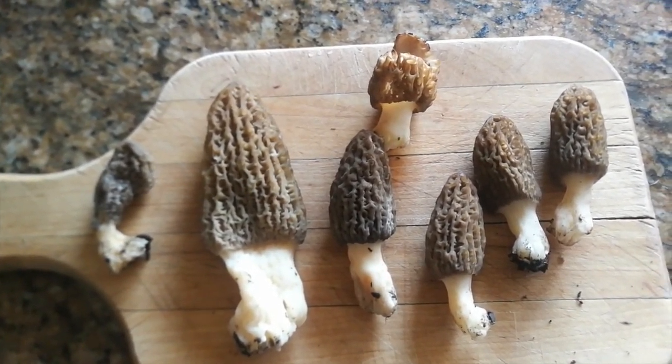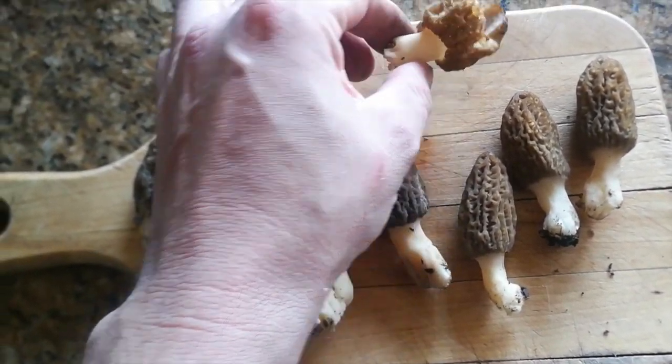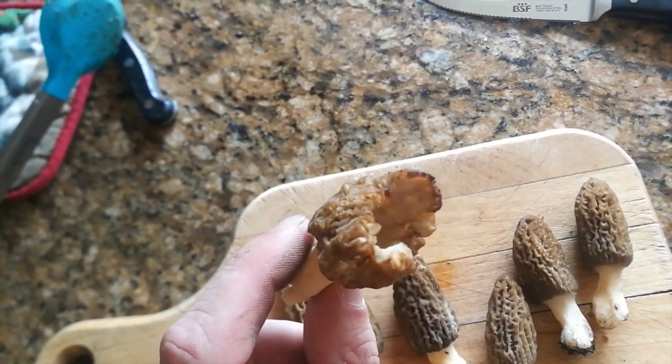There is a kind of doppelganger — a false one — and you can tell the difference when you cut them open. You'll see this one got eaten a bit and you can see it's hollow inside. So that is one thing to check for. If it's not hollow, it's not good.